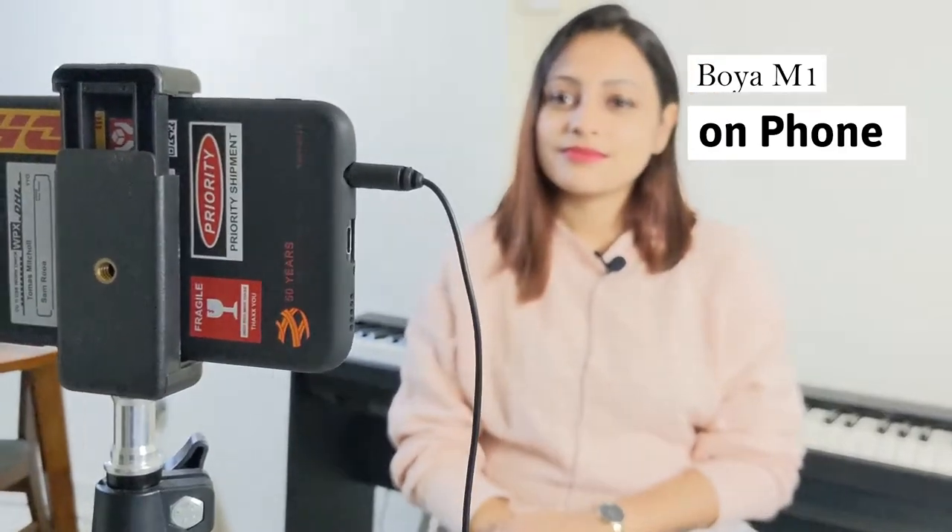There are two ways of using the microphone. One is with the phone and the other is with the computer. When I use it with the phone, I directly connect the microphone to the phone and record the audio and video simultaneously. This makes my life so much easier during post-processing because I don't have to sync the video and audio separately.